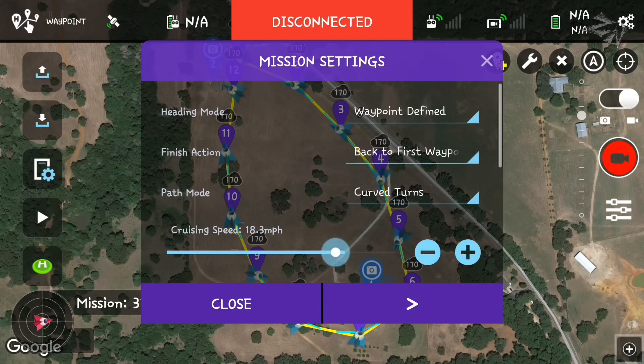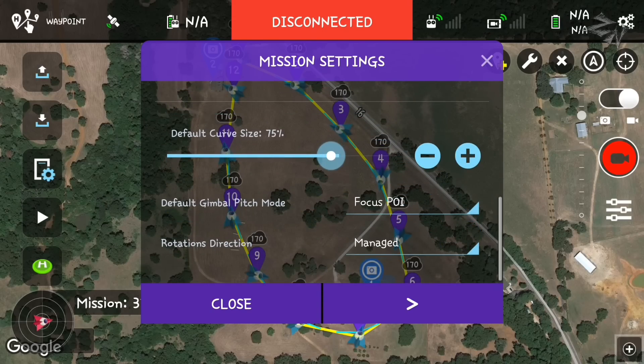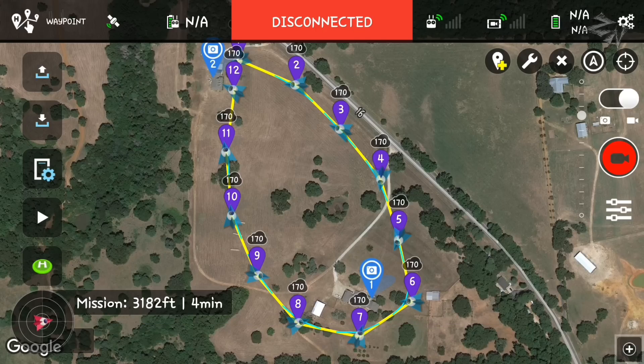I'm going to go ahead and slow down the cruising speed on this mission. My finish action is going to be to go back to the first waypoint. We're going to do a heading mode of waypoint defined — that means it'll be looking at the closest POI to that waypoint. Focus POI on my gimbal pitch mode and rotation direction is managed. With this kind of setup, if I lose all signal from the controller up to the Phantom, it's still going to fly this waypoint mission 100% autonomously.